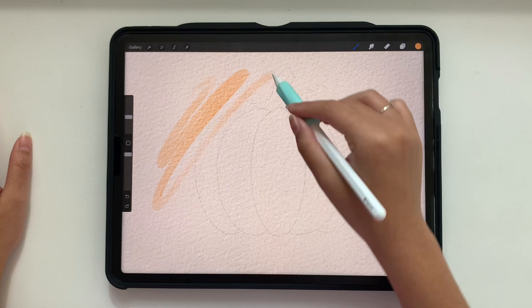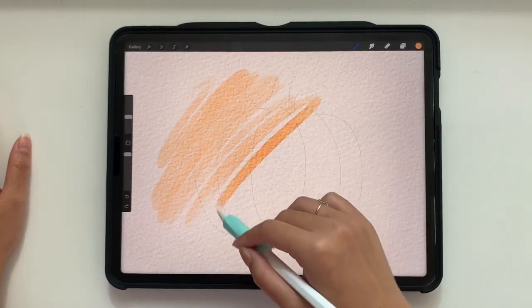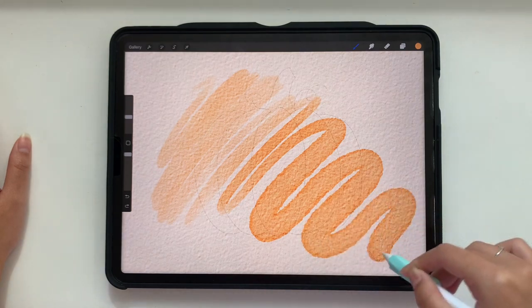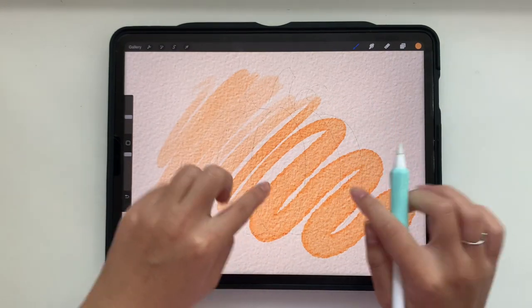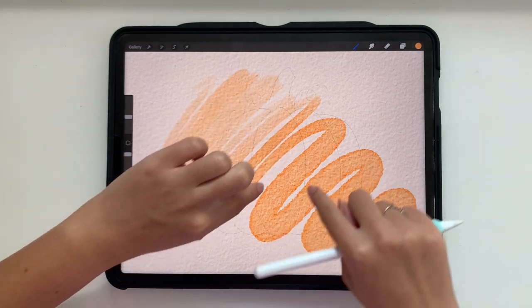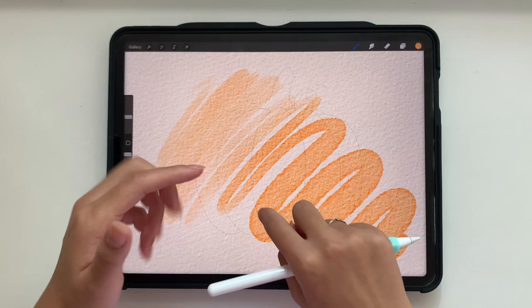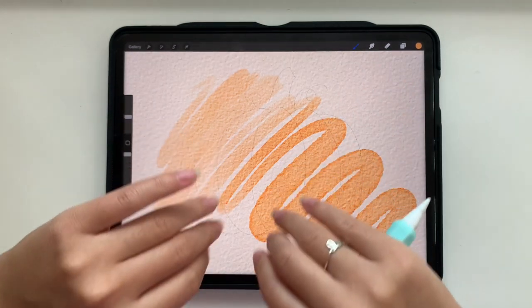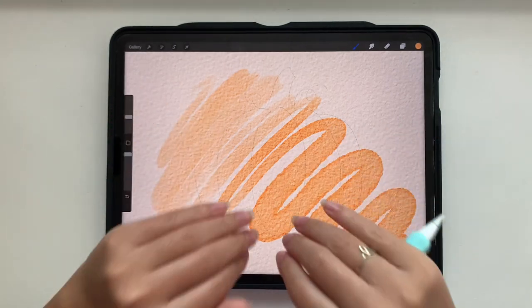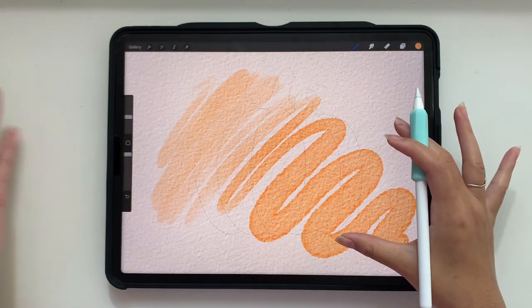With this brush, you want to make sure you can use your pressure — that's where the Apple Pencil pressure sensitivity settings come in handy. When I press light, it's going to be light opacity. When I press harder, it gets bigger in size and width and more opaque. It also shows how the edges are more colorful and opaque than the center. When you press harder with a watercolor brush in real life, the color and water is pressed out to the edges, so this mimics real life watercolor brushes and paints.